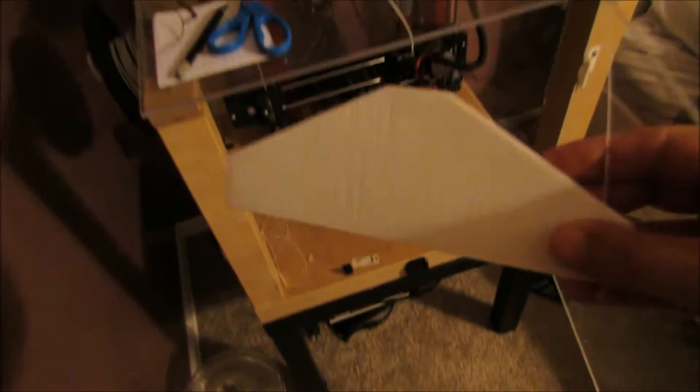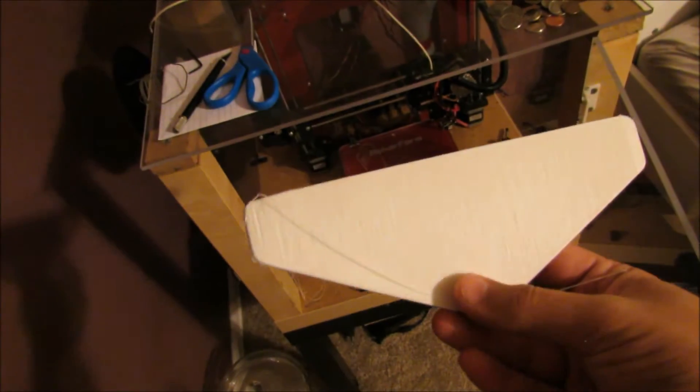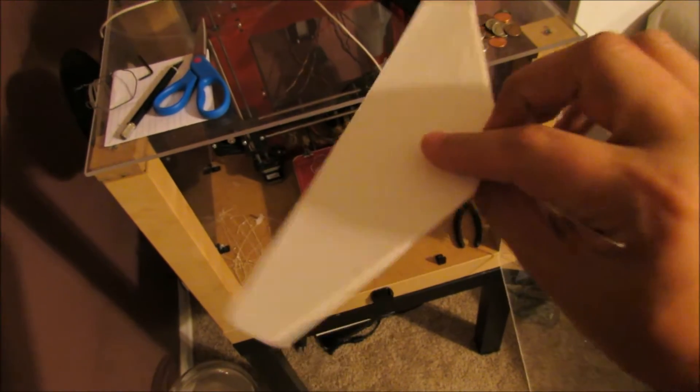The print should be all cooled and easily removed now. It's still a little lump. It certainly does fly for a wing. There are interesting kind of ripples in there. This is one of the widest pieces I've ever made. I guess let's go see if it fits in the plane.